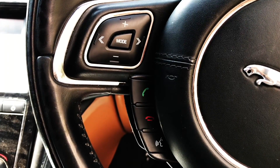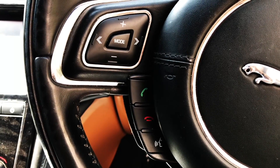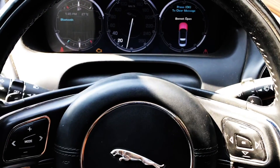On the left side, you get the call receiving, voice control and radio mode buttons. And on the right, the adaptive cruise control buttons. And behind here, you get the paddle shifts.